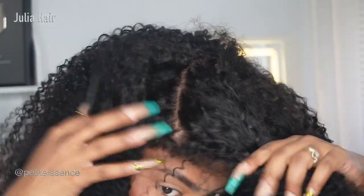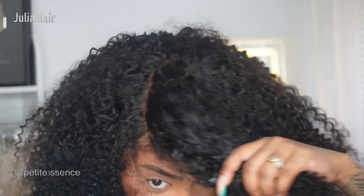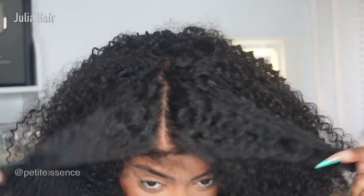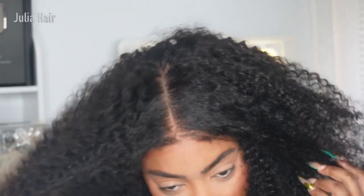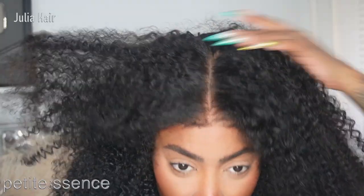Look at that — you cannot see the lace straight off the bat. You'd have to have a microscope down in your head! That looks like fresh scalp — like you freshly washed your hair and your scalp is super clean. That's what it looks like. I love it, and the kinky edges really just add to the entire look.